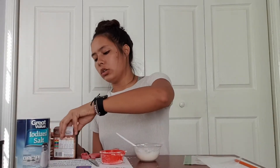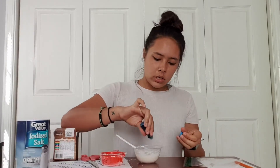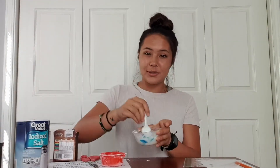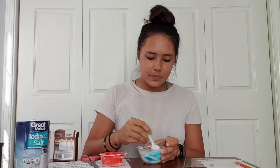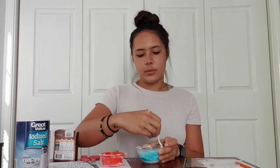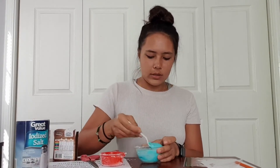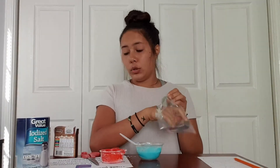Next we're going to add our food dye. I'm only doing one color — I think I'll do blue since I have some clouds. I'm going to do two or three drops because I don't want it too dark, and then I'm going to mix that in as well. So now we have some blue dough. Making sure all the clumps are out. You can also mix your colors together if you want — like blue and red to make purple, or blue and yellow to make green.